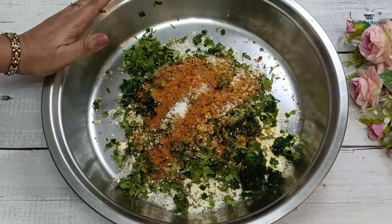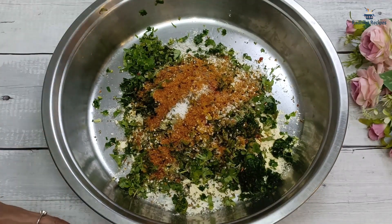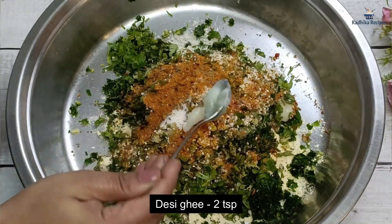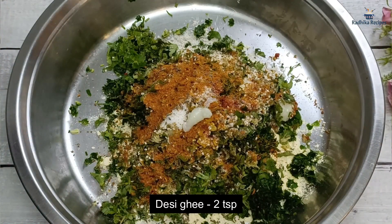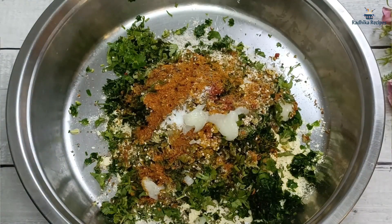Now, we are making Bajra dough, and it feels very dry. So I will add a little fat — 2 tablespoons of desi ghee. You can also add refined oil, but with desi ghee the dryness of Bajra will be taken care of well.